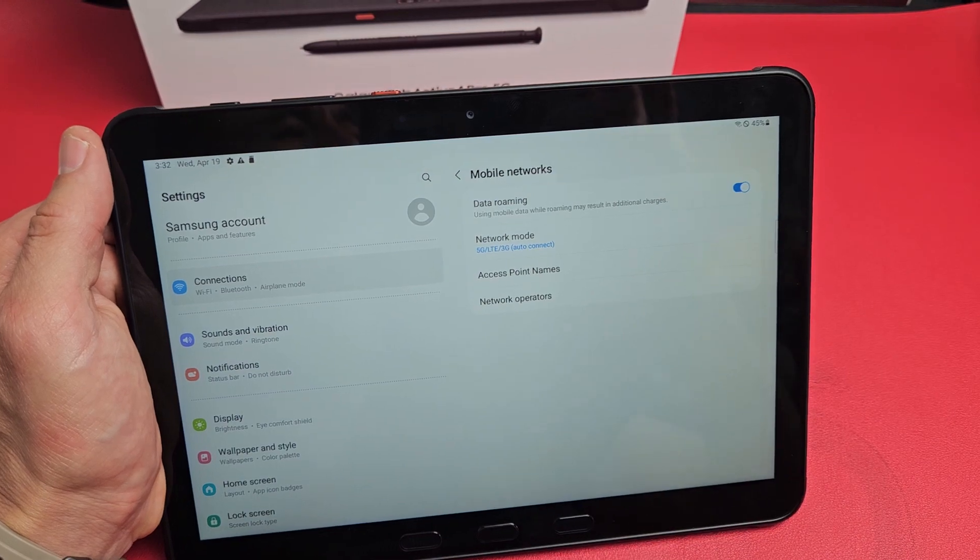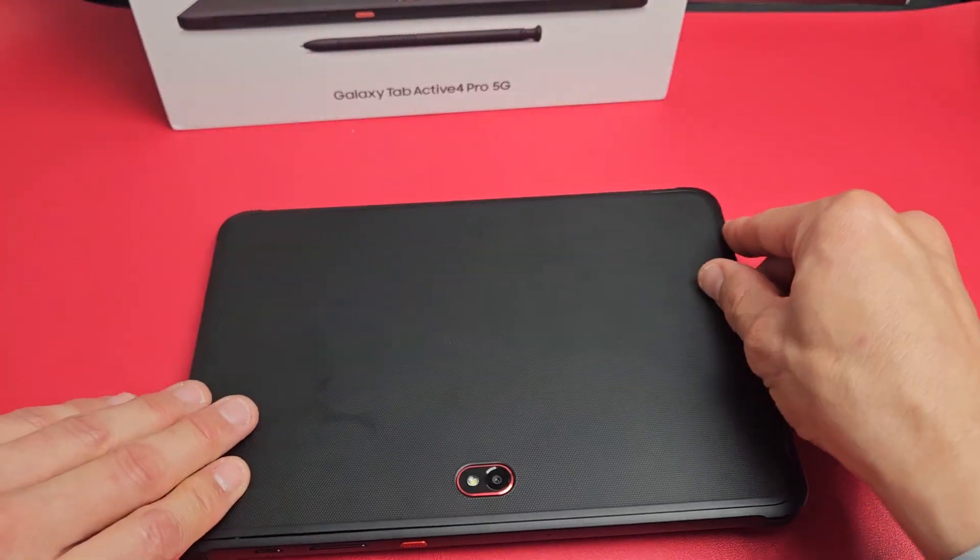Reception bars confirmed. And there you go — if you have any questions or issues, comment below.